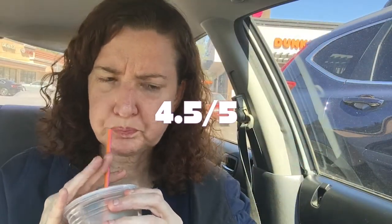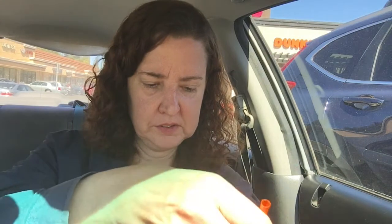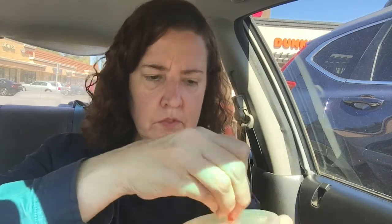I'll probably give this 4.5 out of 5 stars. It's good. I'm going to see if I mix it, if there's a difference. It's sweeter if I mix it. It's a little bit sweet, but I think 4.5 is pretty good.